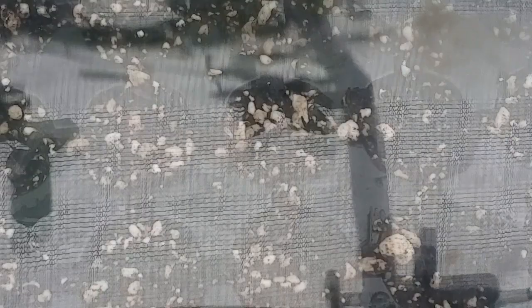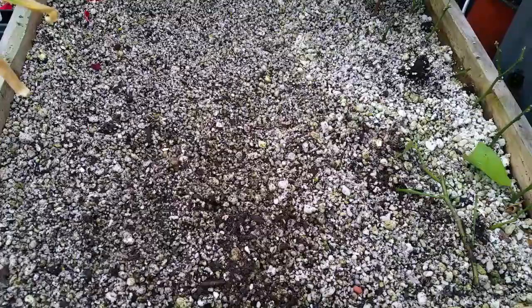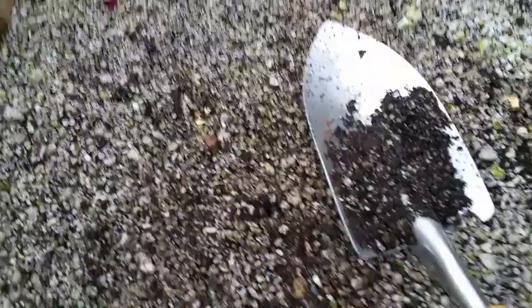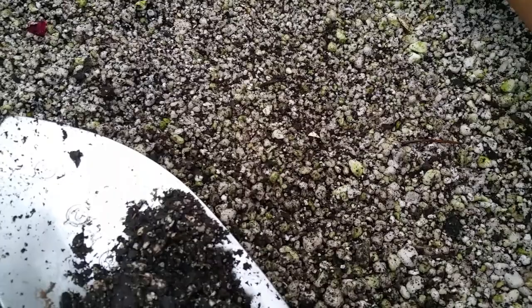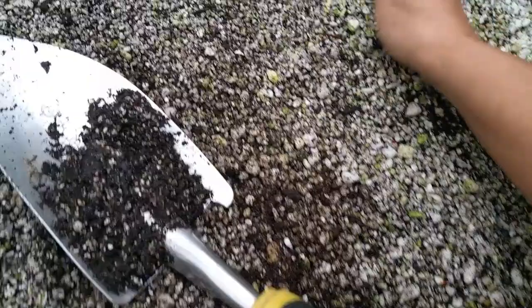We don't want too much humidity because this will create fungus. The next method of propagating our asparagus beans is the propagation box — you place the box under the misting system. Create an imaginary line and place your beans with four inches of distance between them, so the roots of the seedlings don't tangle. Then cover the seeds and turn on your misting system.